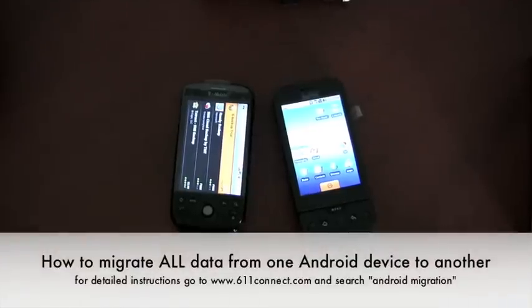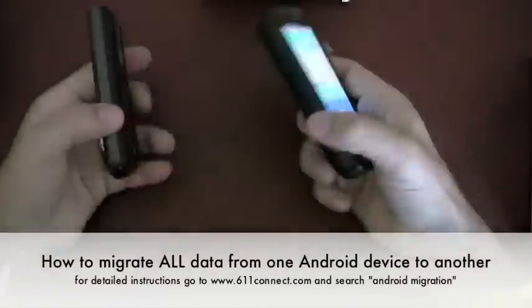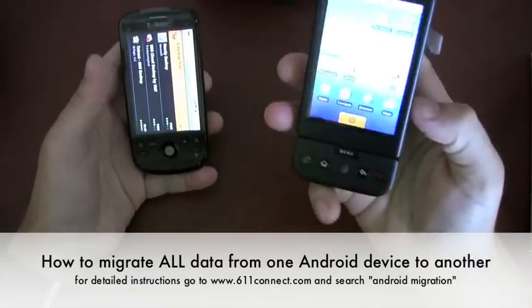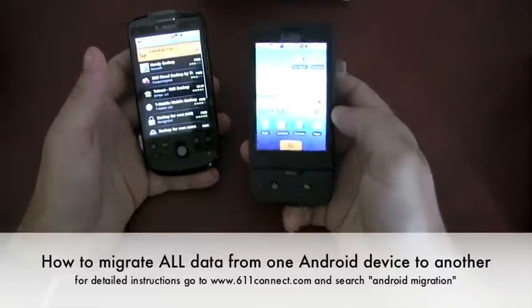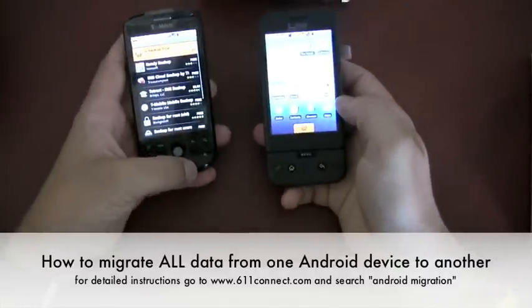Hi guys, Andy here from 611 Connect. I'm going to show you how to get your basic data from your old G1 phone to your new G1 phone.